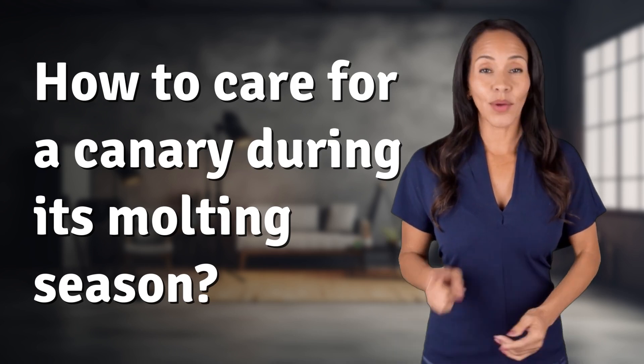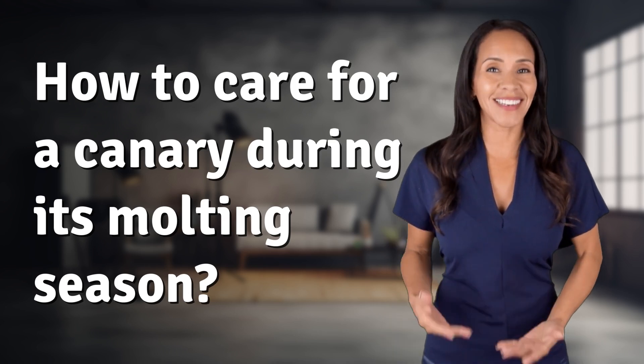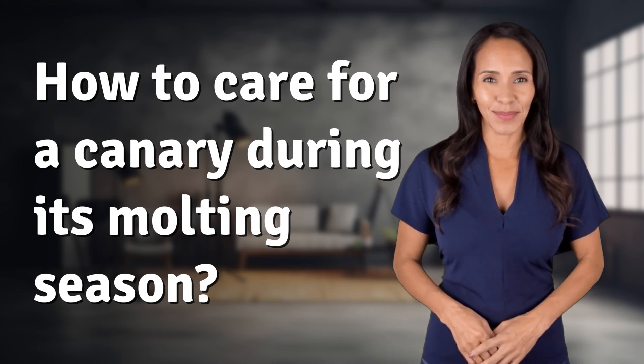Hey curious minds, ready to turn your questions into knowledge? Let's dive in!